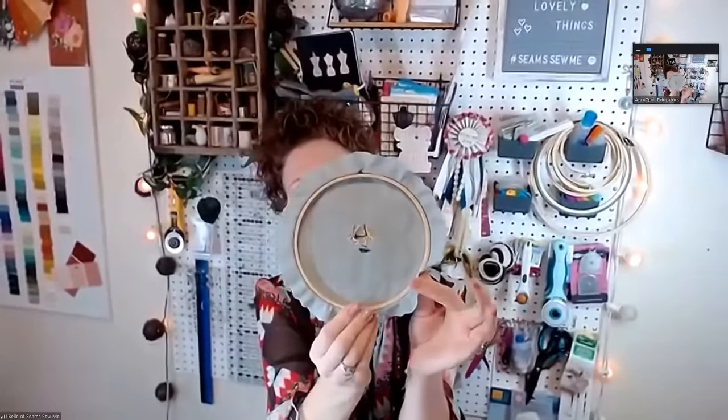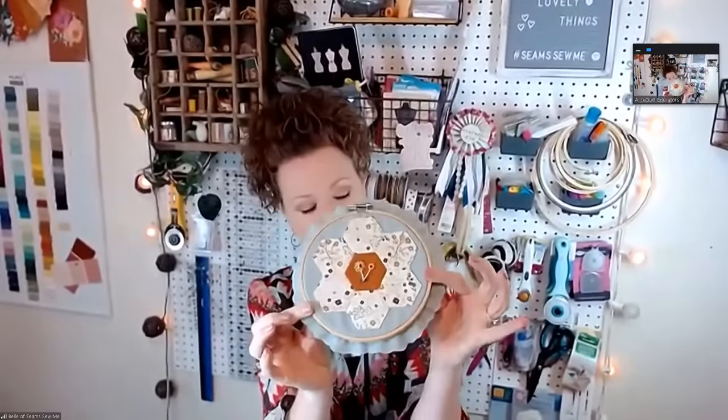Do you have a favorite English paper piecing project? The hexi shape is my favorite, and I'll show you. I love vintage-looking things, so I have a hoop. Look at that — it's so cute! I appliquéd the hexis onto a circle and put it in the hoop, then added a little embroidery. You can just hang it in your studio or on the wall.